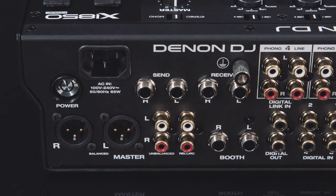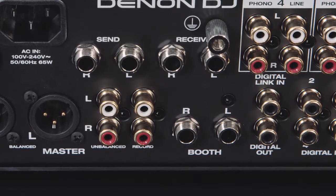Dual stereo connection support send and return audio signals from external effects hardware. The full range pro audio outputs are covered by the unbalanced RCA and balanced XLR Master, balanced quarter-inch booth, and dedicated RCA record out, and a digital output too.